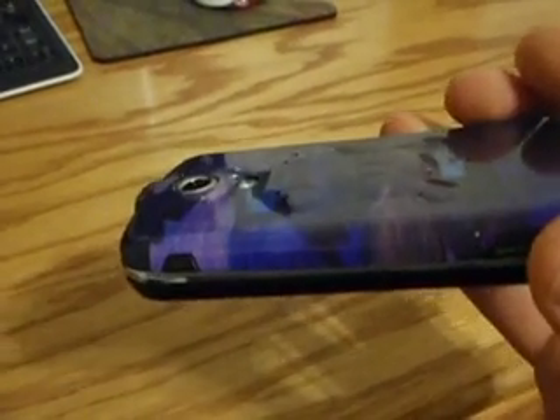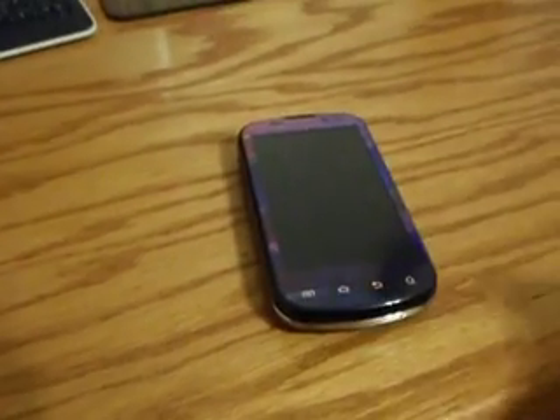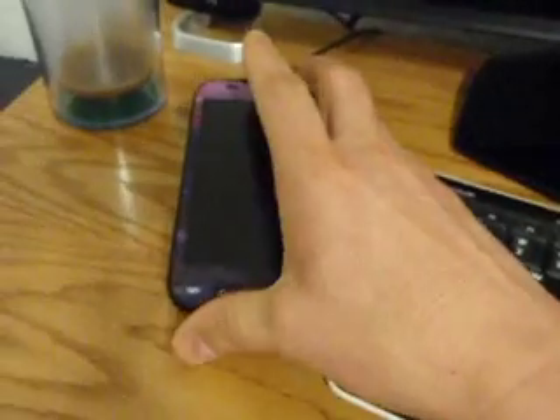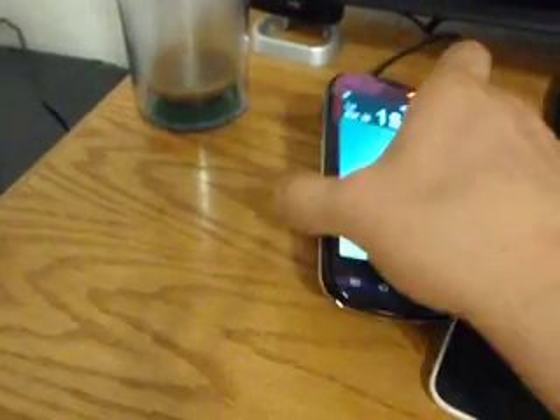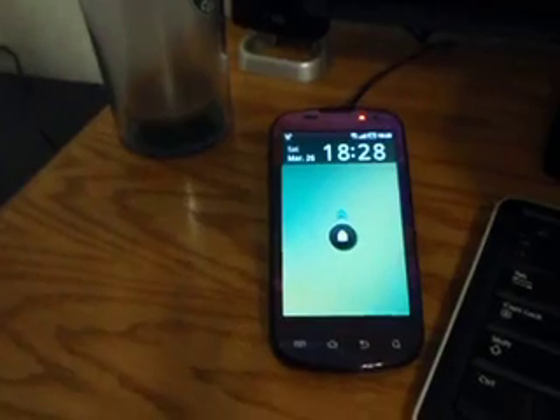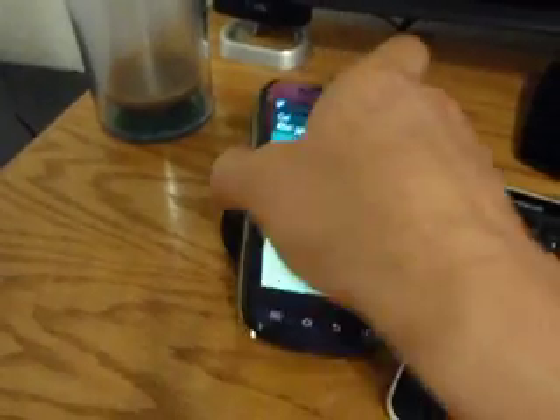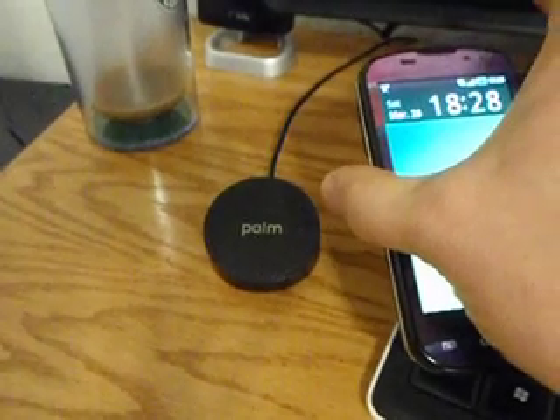Very thin. Not bad, huh? Alright, so that's my little tinkering project that I finally got to work. You'll want to see that it does work by putting it on the touch tone which, of course, it makes that noise. And it lights up. And then it turns off when you take it off.